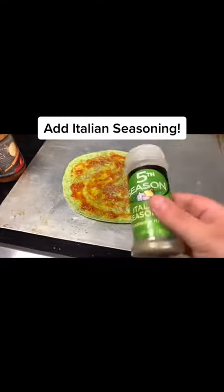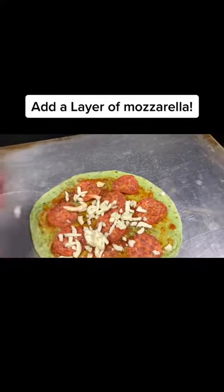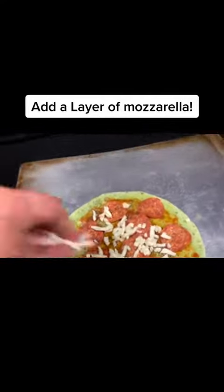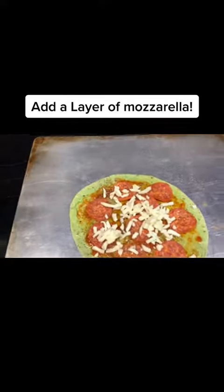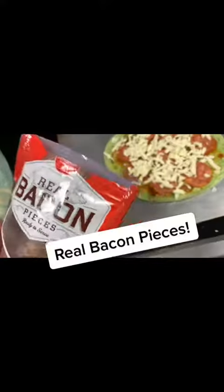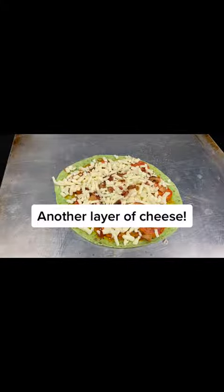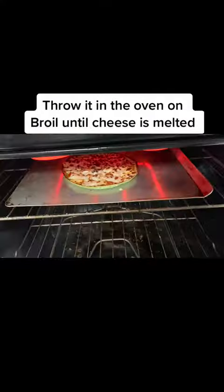Add pepperoni. Add a layer of mozzarella. Real bacon pieces. Another layer of cheese. Throw it in the oven on broil until the cheese is melted.